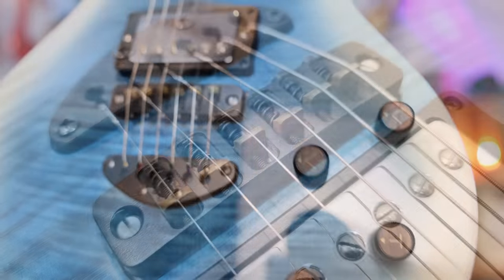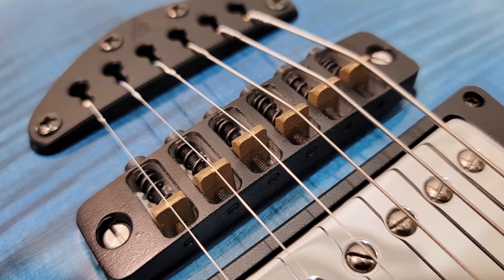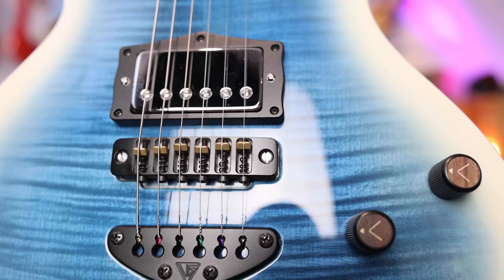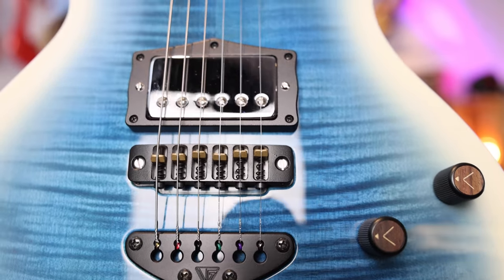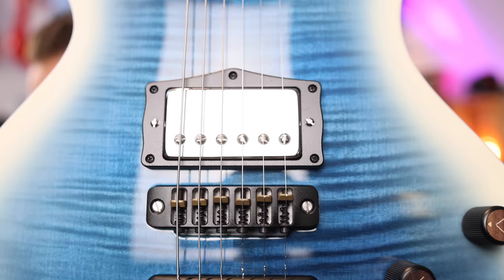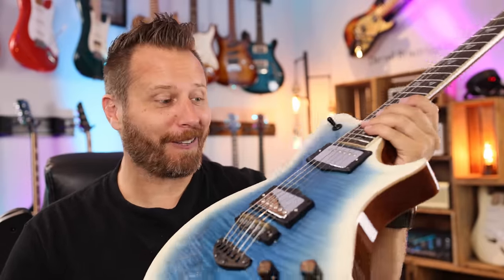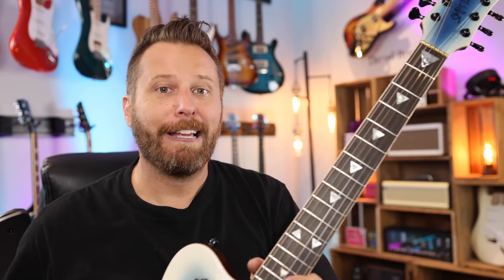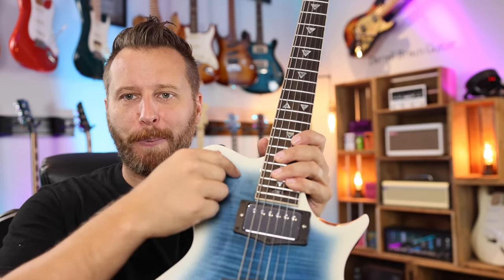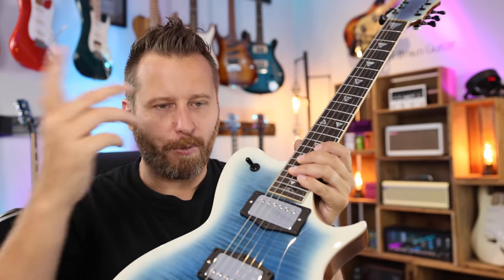Moving on from the tailpiece, check out the bridge. Lots of throw there for setting up intonation and brass saddles. That combination between the tailpiece and the bridge definitely makes it stand out. Also custom pickup rings housing bare knuckle pickups. I can't wait to plug it in — I know the bare knuckles are going to sound phenomenal. Right on the face of the guitar, very custom. No poker chip either, just gives a very clean look. CTS pots, Switchcraft switch — great stuff.